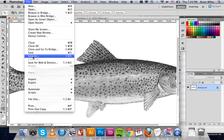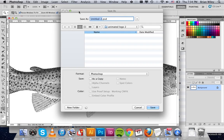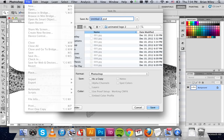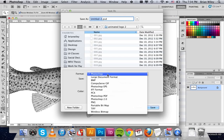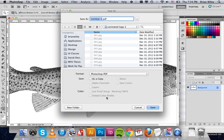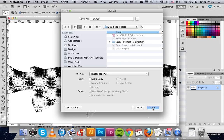Go to File, Save As. You can simply save it as a bitmap or a Photoshop file. For ease of use, you can always save it as a Photoshop PDF. We'll save it as 'fish' and click Save.